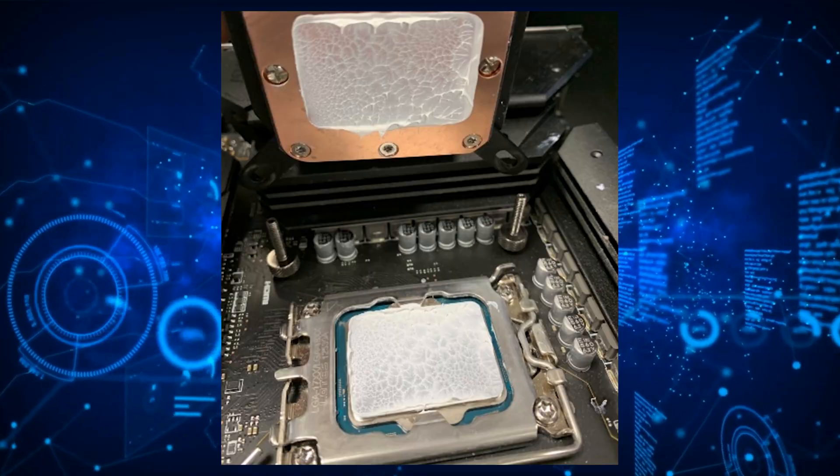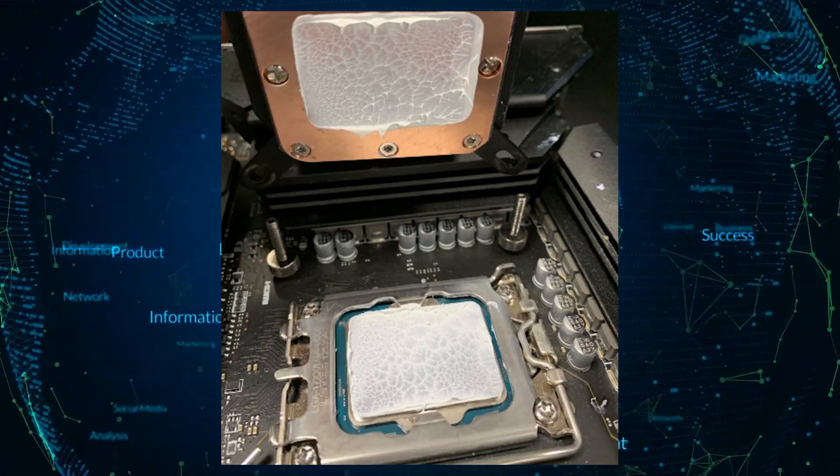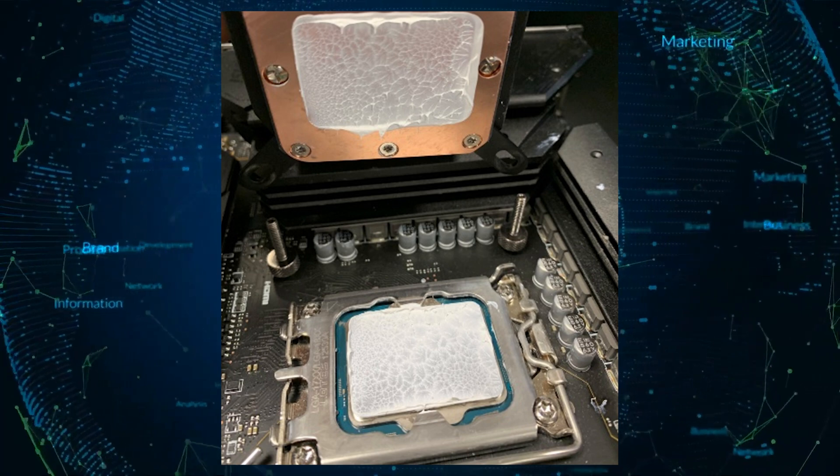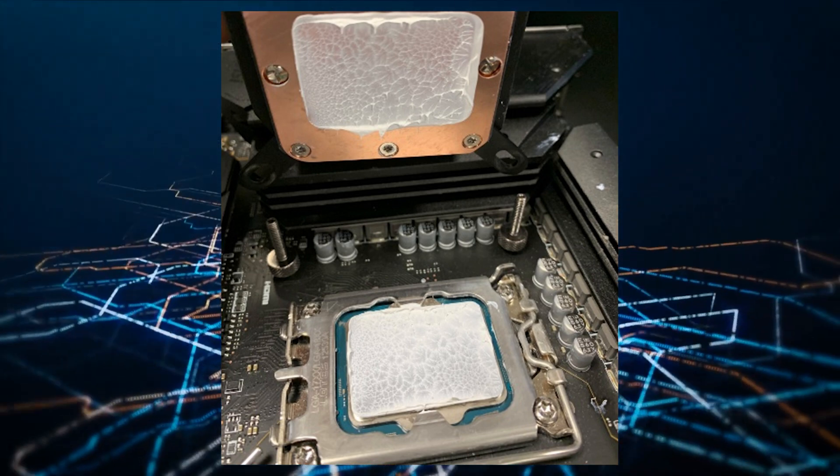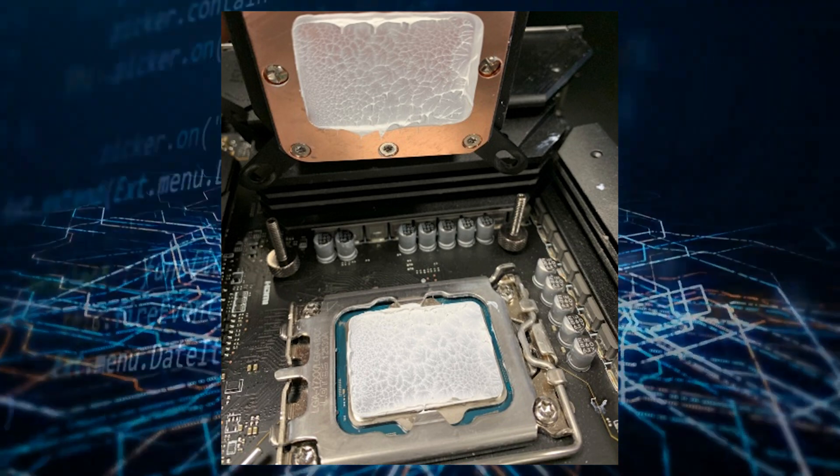The LGA1700 socket not only has an asymmetrical design but also comes with a lower Z-stack height. This means that proper mounting pressure is needed to make full contact with the Intel Alder Lake internal heat spreader.